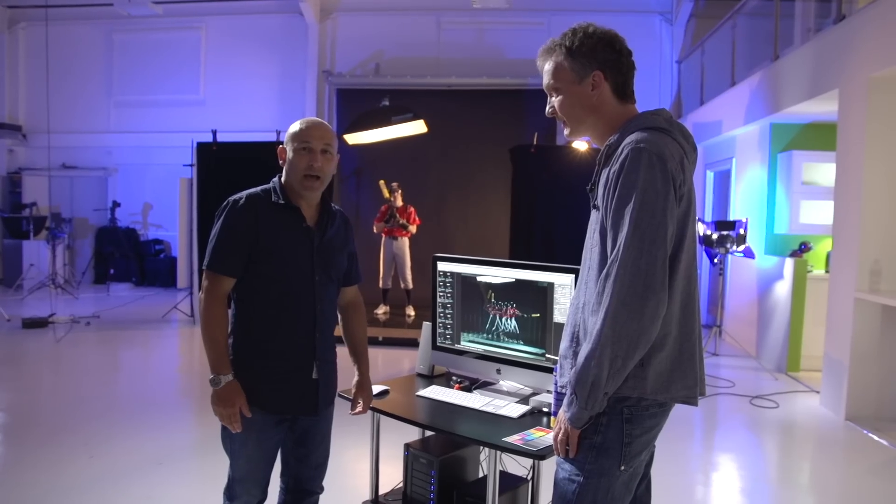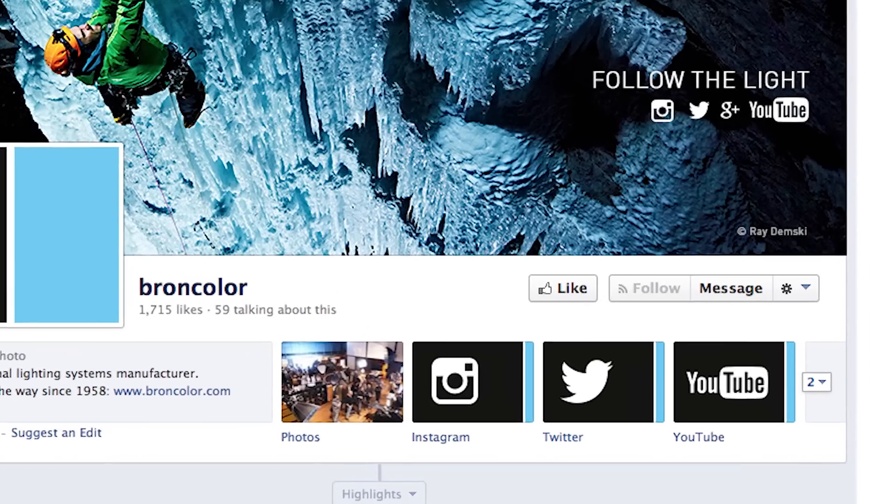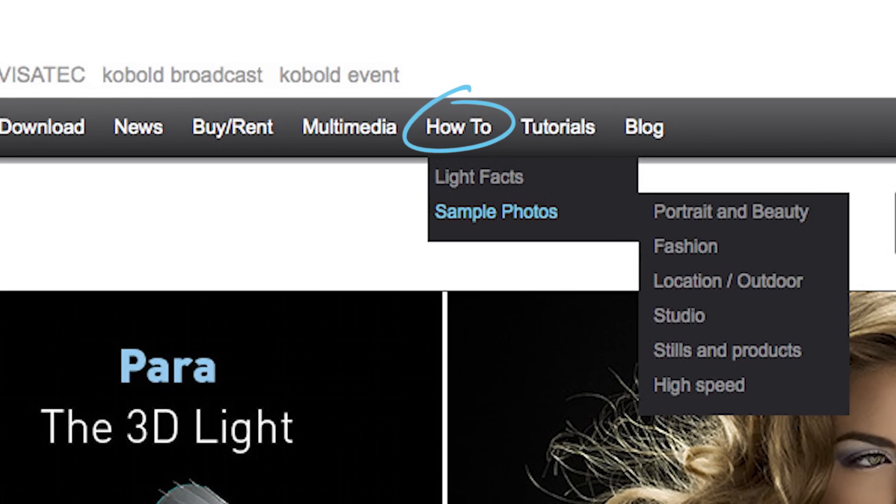Very happy with that. If you'd like to see more how-to videos, then follow BromColor on their Facebook page — like them on their Facebook page. Stay up to date with our how-to videos and the other stuff Urs gets up to. And not only the videos — we have a lot of examples, photographs explained with a lighting diagram, explained with a little text, all technical data. And we try to come out with one of these new how-to's every 10 to 14 days. Thanks very much for watching. We hope you enjoyed that one. Thank you very much. Bye-bye.